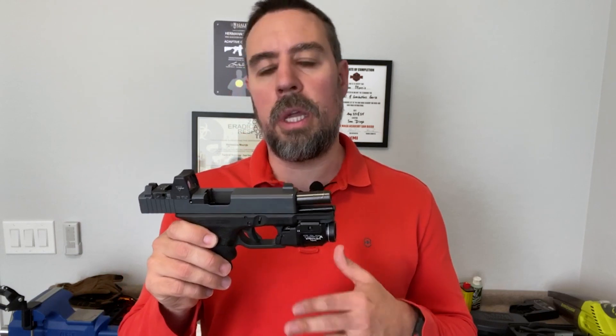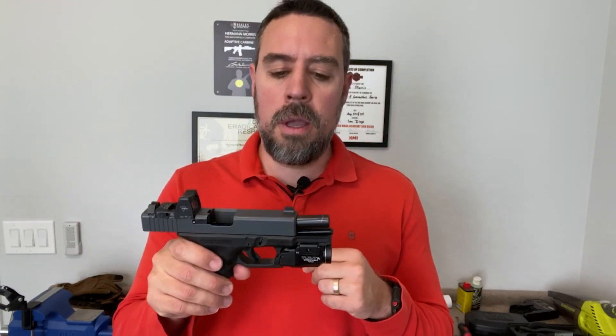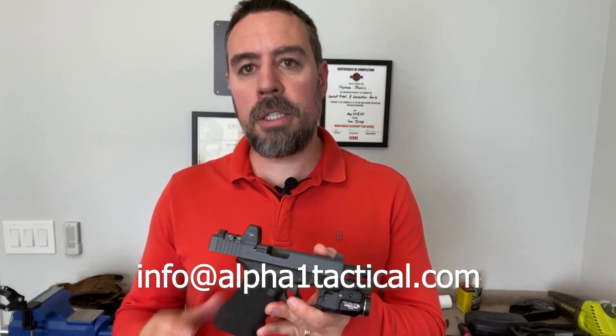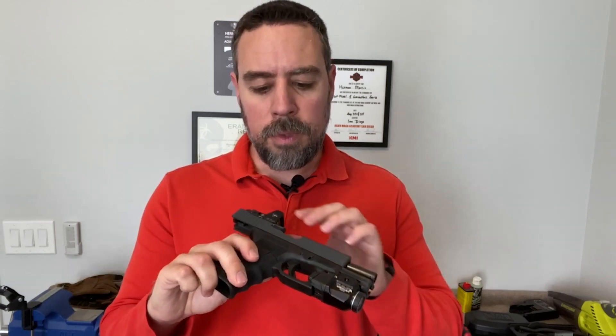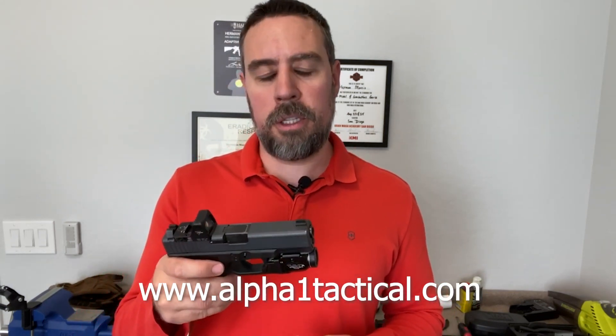If you guys have any questions or would like any other details, or would like me to review anything else, please let me know. You can reach me at info@alpha1tactical.com. You can also check out our class schedule where you can come put all your equipment and gear to the test, make sure you're proficient at it — good gear shakeout opportunities. That's at alpha1tactical.com. We'd love to see you out there. Until next time.